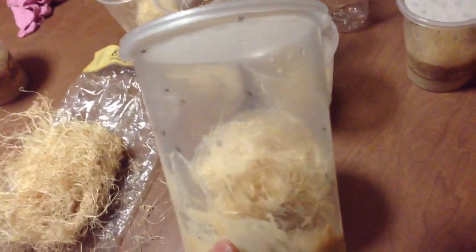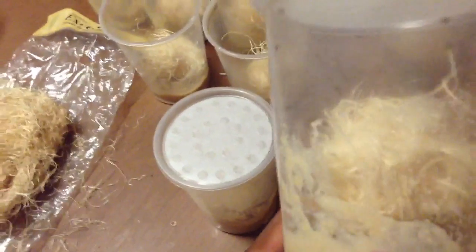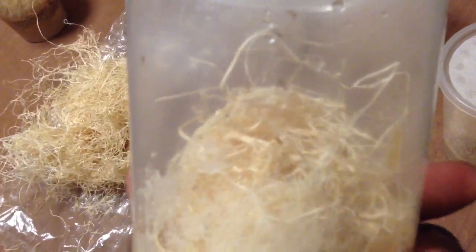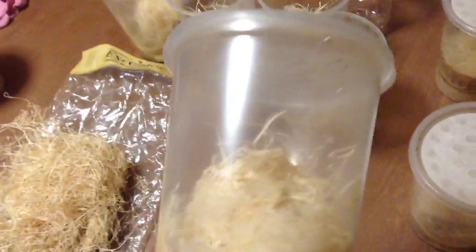Here's the Hydei — the bigger black flies. I add a decent amount of flies, and I've been successful. I haven't had any crashes or anything like that. Just let the media cool off, add your flies, and you'll be good.